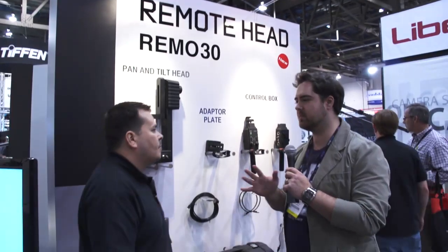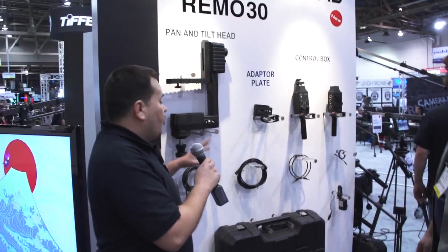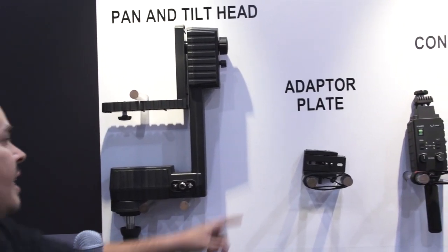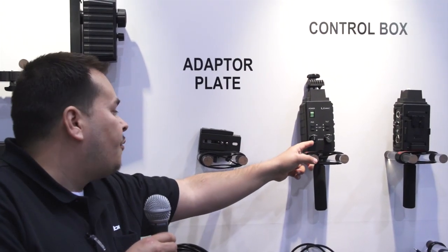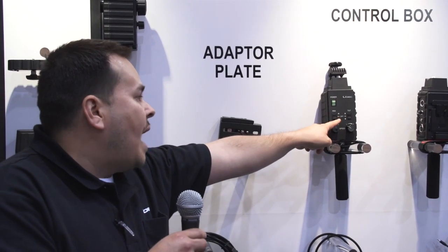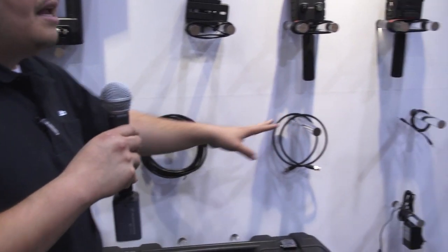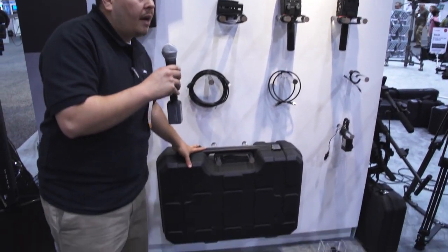Tell me exactly what comes with the Remote 30 head kit. The Remote 30 kit includes the pan and tilt head adaptable for 75 and 100 millimeter tripods and jibs you may already own, the adapter plate for sliding range to perfectly balance your camera, the control box with variable speeds from low to high and pan and tilt lock, the V-mount battery power supply behind the control box, all cables needed including BNC and HDMI from the remote head to the control box, and of course its own carrying case.